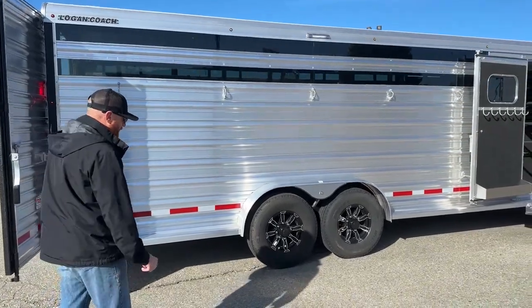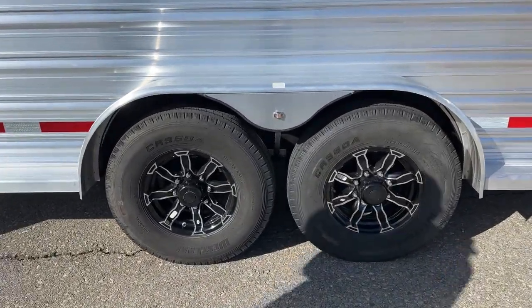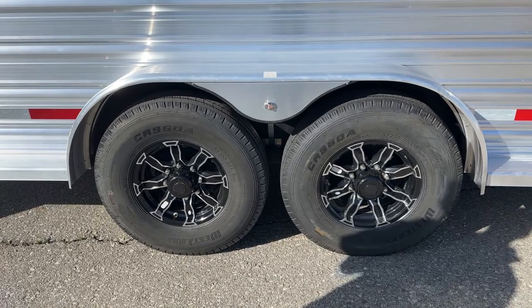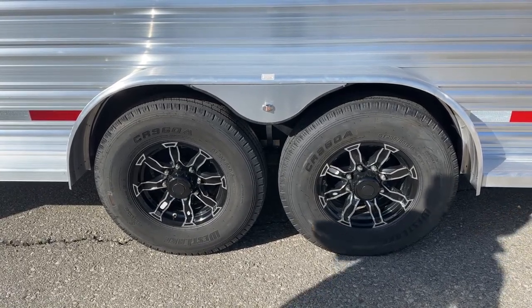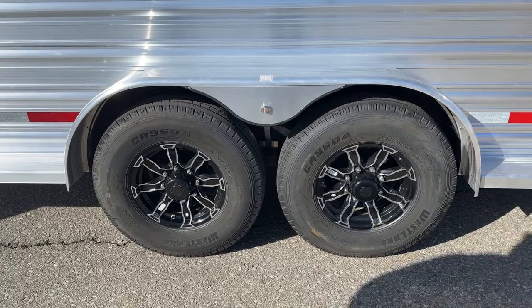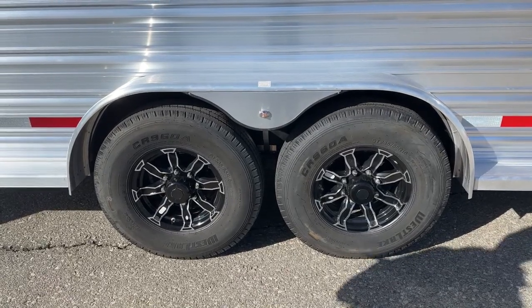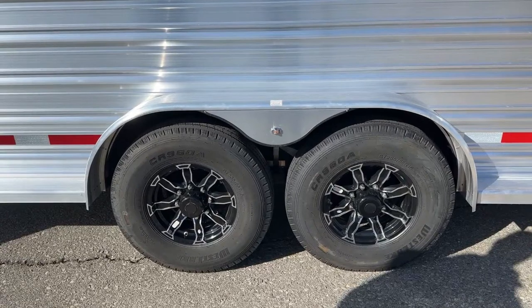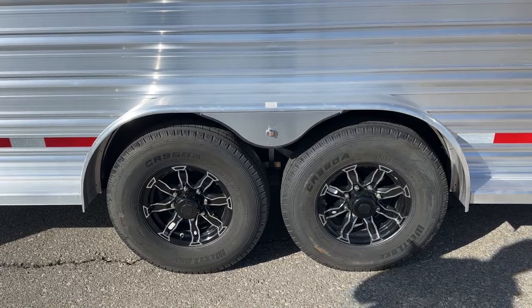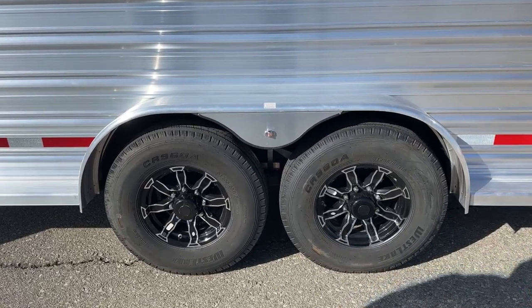We have two 7,000-pound rubber torsion axles. We went with a 16-inch black wheel with a silver accent — it works really well with this color pattern. The trailer is silver, and with the plexiglass providing a lot of black, the wheels tie it in really well, and they are aluminum. The spare is aluminum as well. We also upgraded the tires from 10-ply to 14-ply — a little bigger trailer, so let's make sure you've got heavy-duty running gear: 14-plys, 16-inch, 8-lugs, with electric brakes.